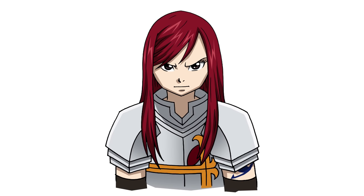There's Erza Scarlet from Fairy Tail. I hope you enjoyed this lesson. Please give us a like, share this with your friends, and check out our anime playlist — we have a ton of characters in there with more being added every week. Thanks for watching, and we'll see you again soon.